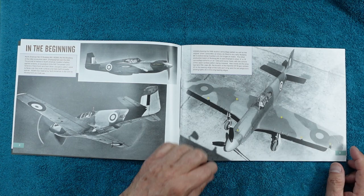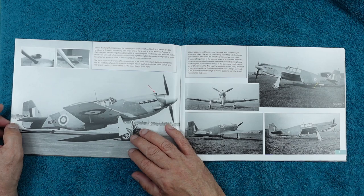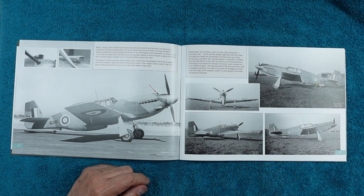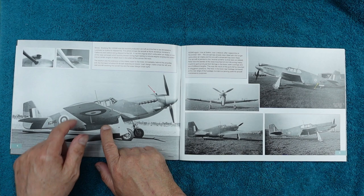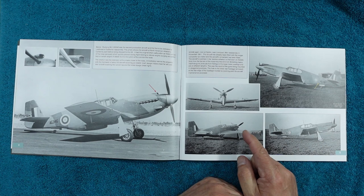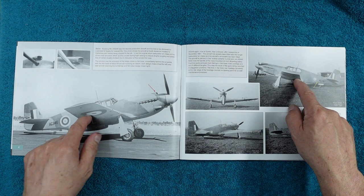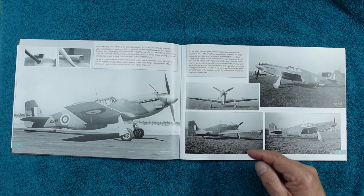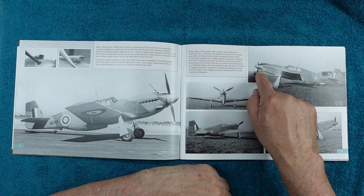You can see that as time went on things changed a lot. The first thing to change was the intake — they found issues when diving because of airflow interference in front of the nose. Here's AG346, photographed in America, and then at Speke near Liverpool after reassembly in November 1941, now with the longer carburettor intake fitted — you can see the difference. Also notably, the barrels of the nose-mounted 0.5-inch Browning heavy machine guns protrude from fairings in the lower nose cowlings — with all my years of modelling I never ever noticed those machine guns in the nose of a Mustang.